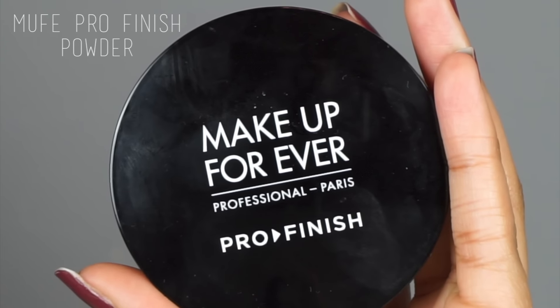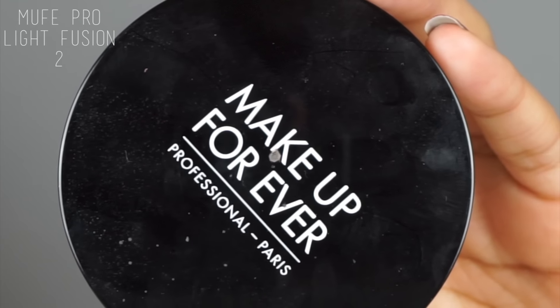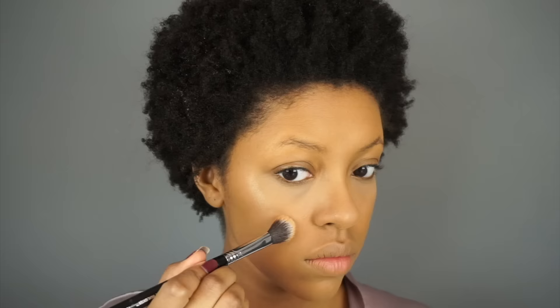Next I'm doing a light dusting of the Makeup Forever Pro Finish Powder in the shade 173 to set my foundation and go over my chin area where I applied that lighter setting powder, because it could look a little ashy if I don't address that.